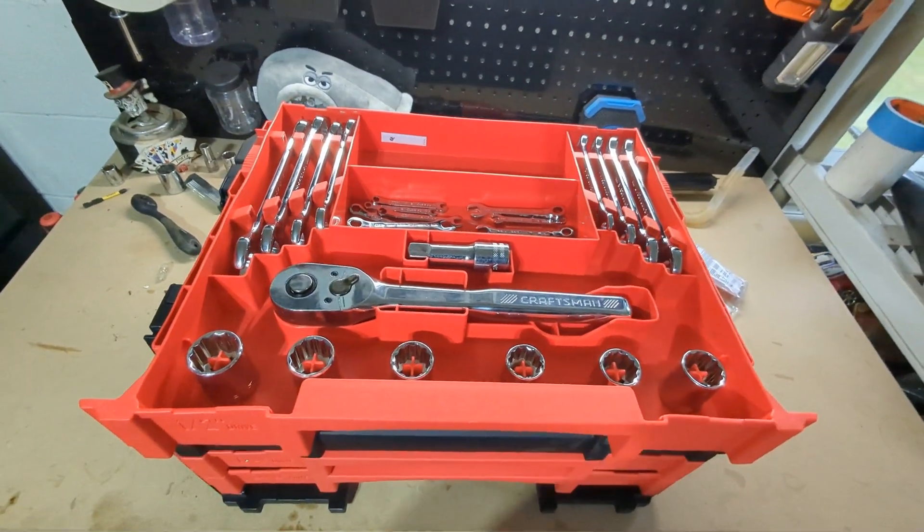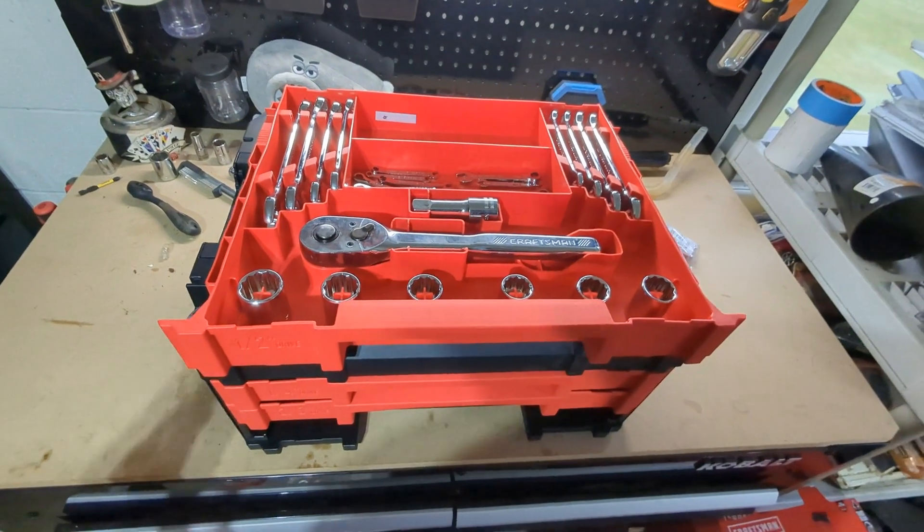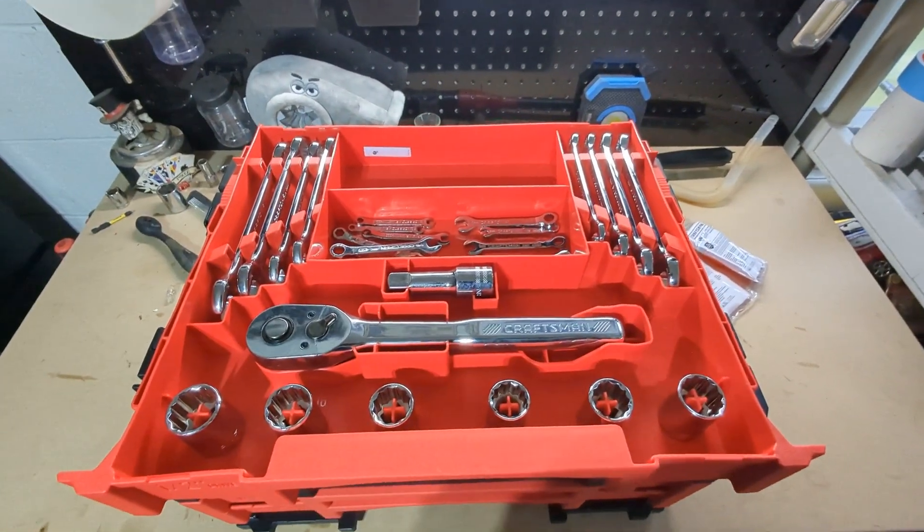To use any of these drawers effectively, it's best to pull them all the way out if you need what's stored in the back, especially if you need the wrenches.